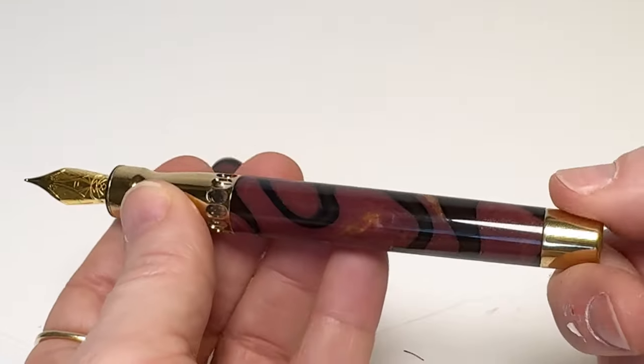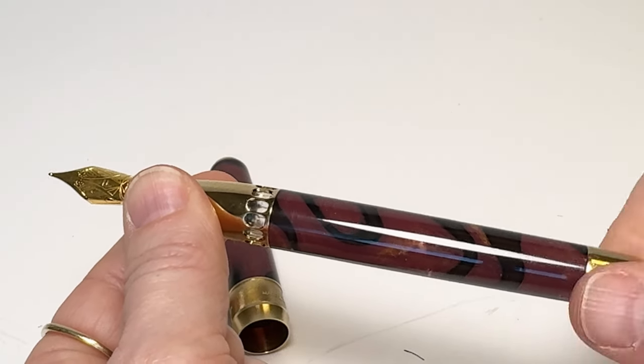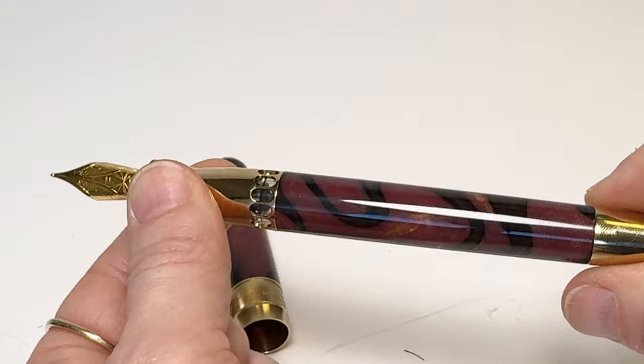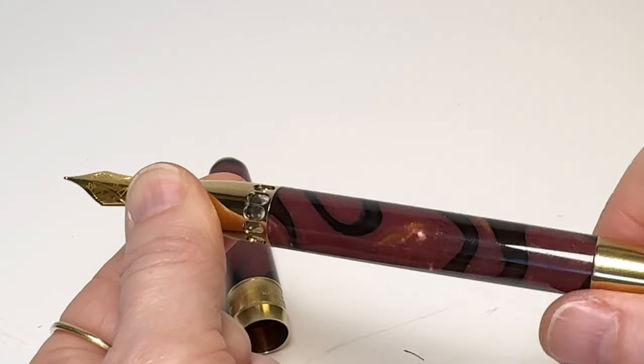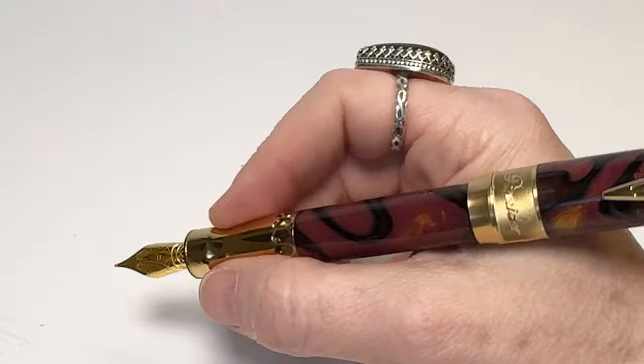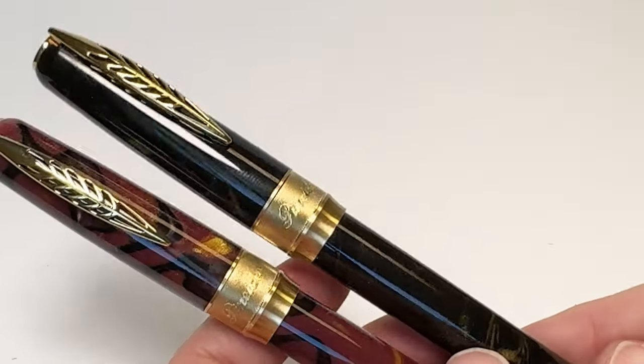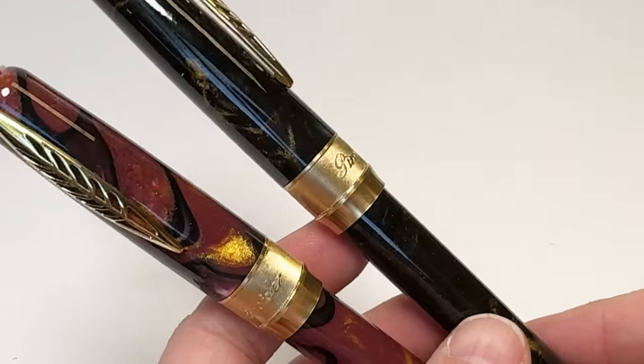It is fitted with a stainless steel fountain pen nib available in varying nib sizes. These new releases also use a piston filling system, and here's a little example of how to use that piston filling system. These pens are also postable, which comes in really handy especially when you're writing those cards to someone.